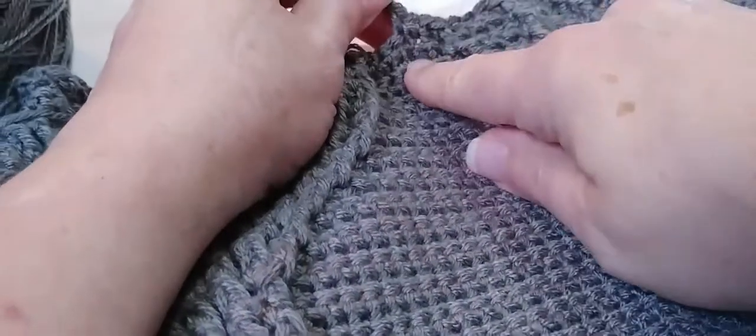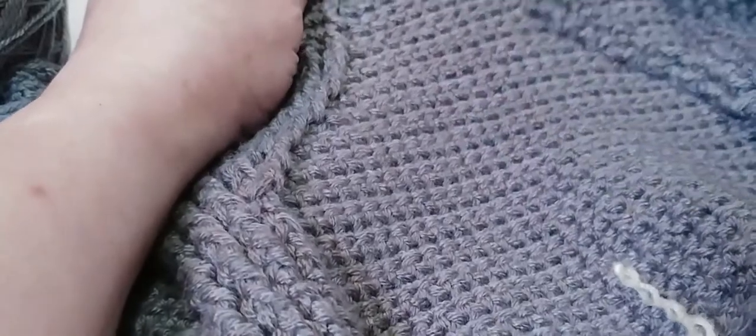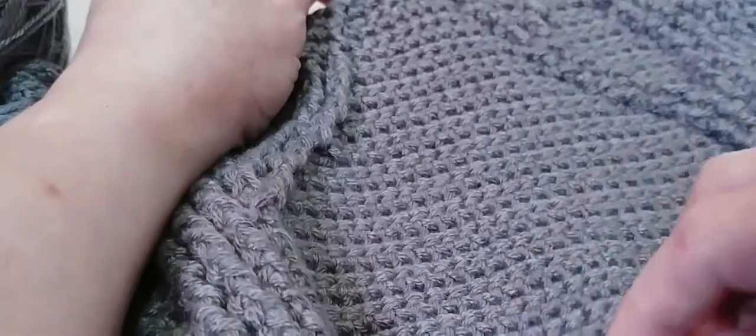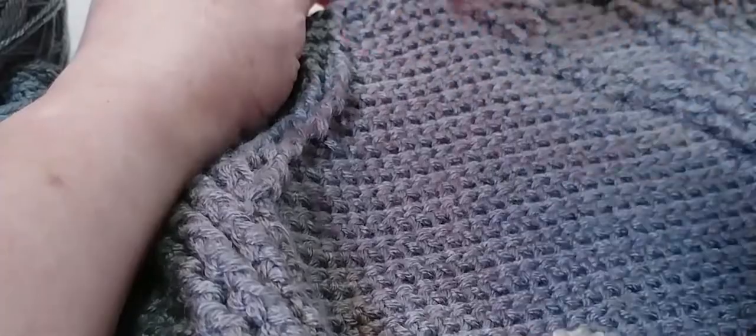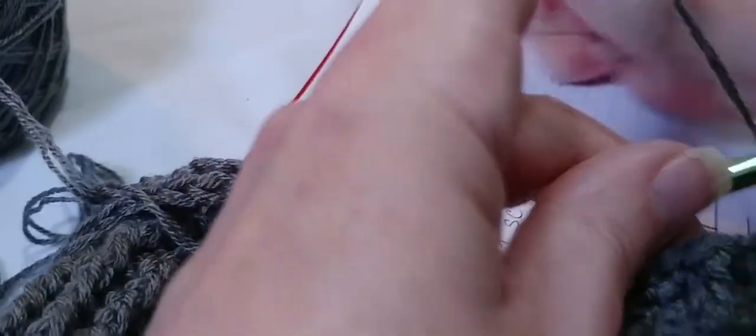I want you to check it — make sure your last stitch lines up with your stitch marker. You can move your stitch marker up if you need to. I'm using such a fine yarn that my project isn't going to be that huge, but if you're using worsted weight yarn it's going to be a lot bigger. And now onto our third repeat.